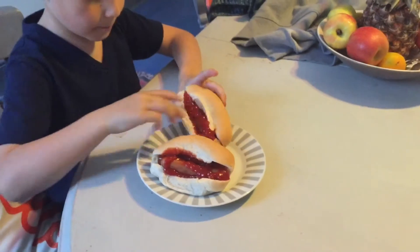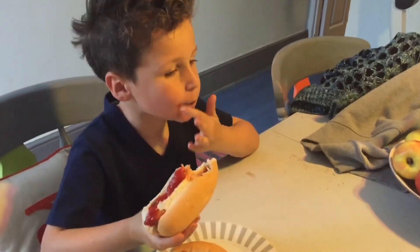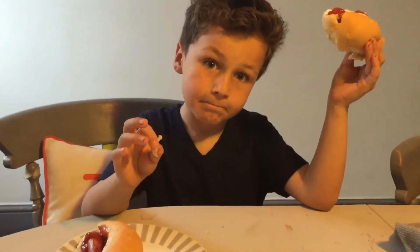One bite. Mmm, not bad! Good. Join us next video, because next video we're going to be making slime — maybe, I'm not sure — or gameplay. So we'll see about that. Bye!